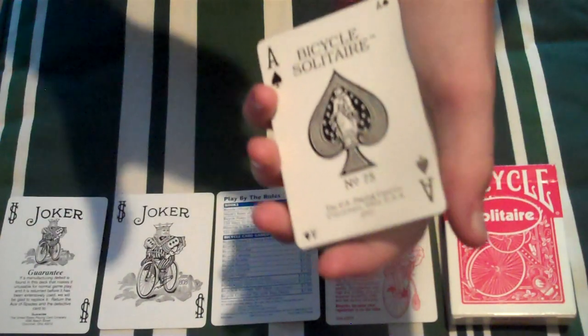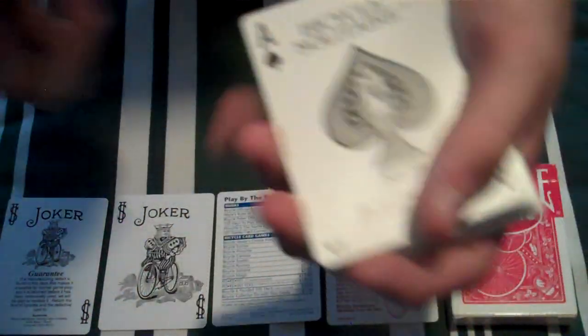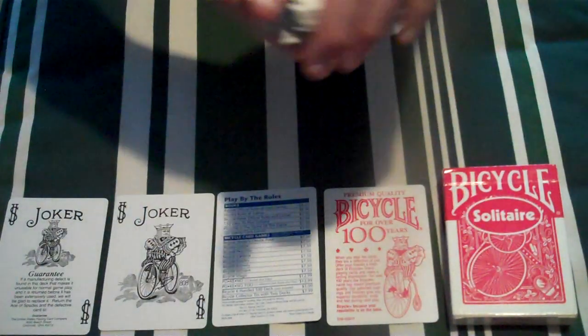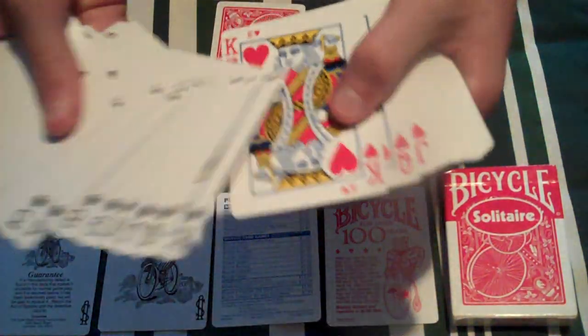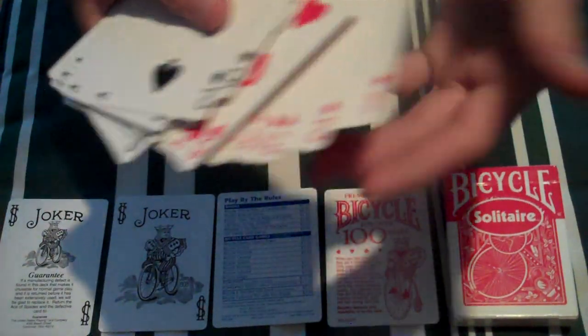It has the ace and in the corners of each card it has the actual suit, so when you fan them you can see what they are. All the cards are normal but the only difference is they have these little numbers in the corners. When you get to the royalty cards it's exactly the same — it just has these little markings in the corners.